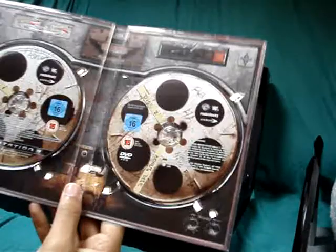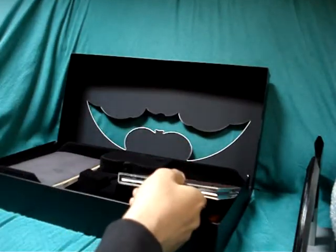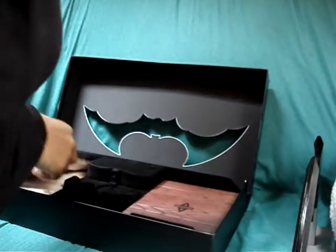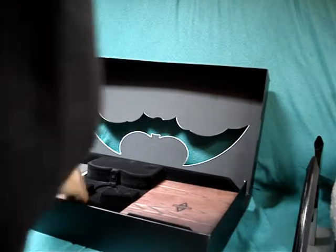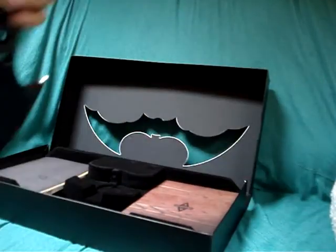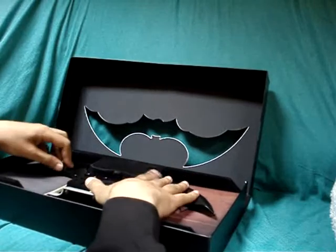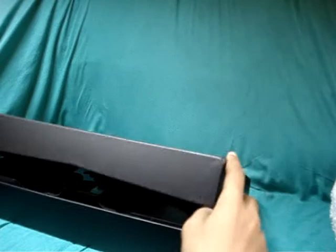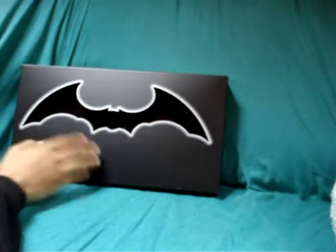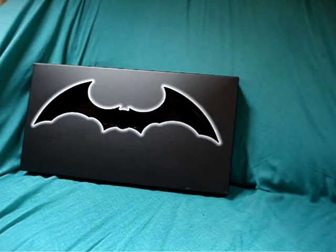It doesn't say anything at the back, but yeah. I was expecting this to come in some slip cover or some type of thing, but it's just been placed in like that — I don't know what's going on there. Let's just remove this. That's it for this edition. Yeah, that's it — really nice. So now it's time to play Batman Arkham Asylum. Catch you guys in the next video.